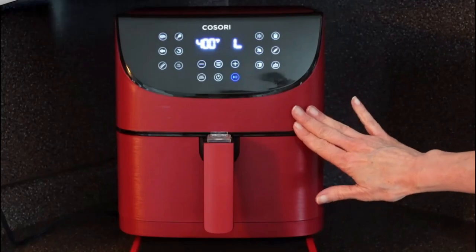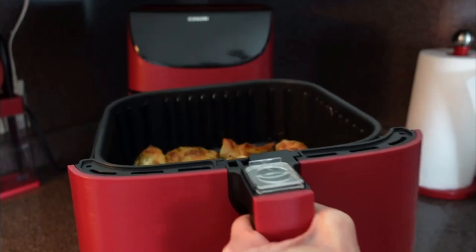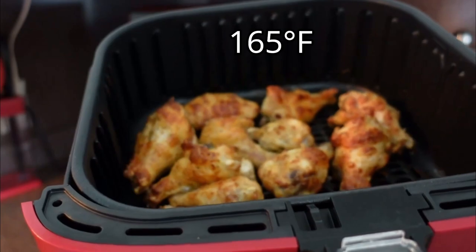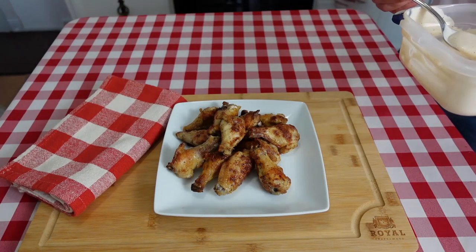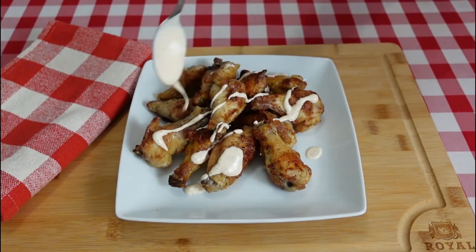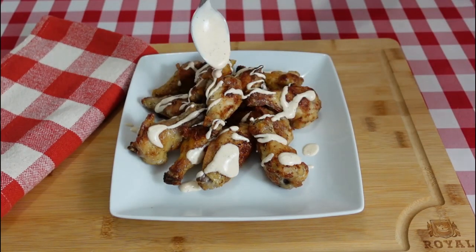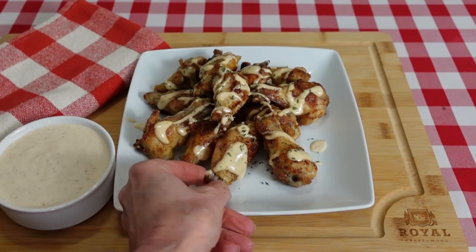I just let this go for four minutes with our white barbecue sauce. I took a temp and these are ready — safe internal temp for chicken is 165 degrees. Now I am just going to take some of our Alabama white barbecue sauce and drizzle it over the top, and a little bit of parsley flakes for some color.